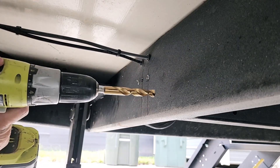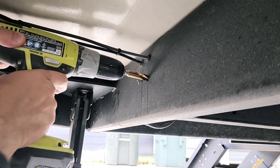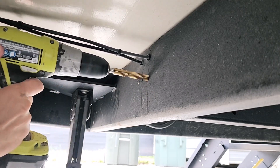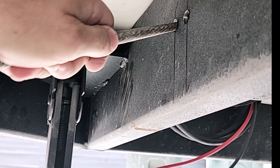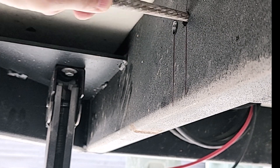Two frame rails I had to drill through, and then I ended up drilling another smaller hole for the voltage sensing wire. Just cleaning up the holes a little bit with a file so we can get the rubber grommets in there.